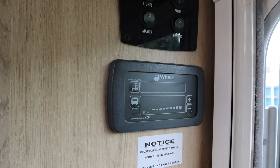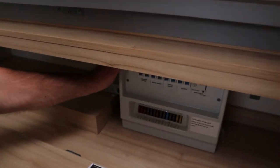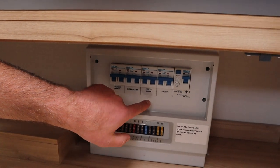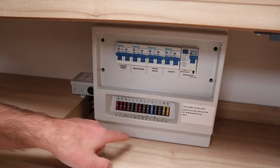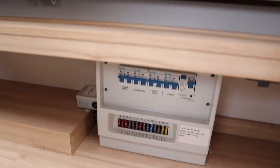Here's the fuse panel. We've got the 230-volt side covering the charger, water heater, heater, and sockets, and then we have the 12-volt side as well, which are all labelled up with your lights, pump, and space heater - nice and easy to get at.